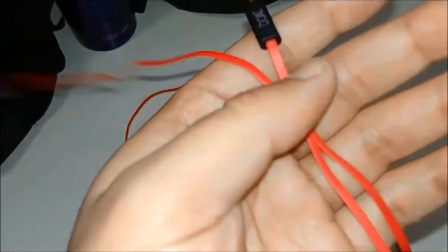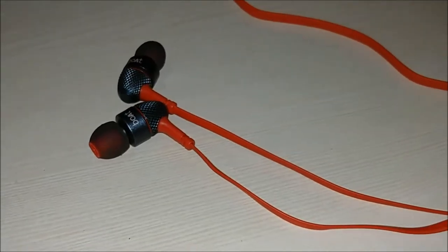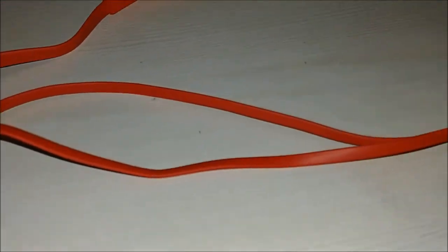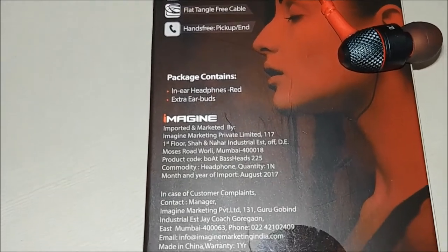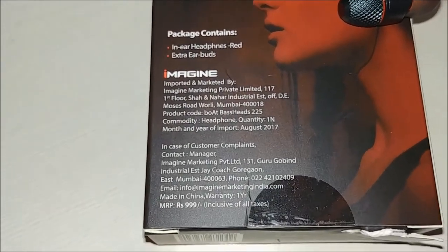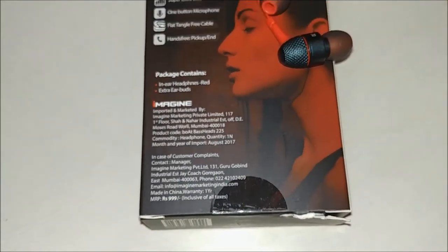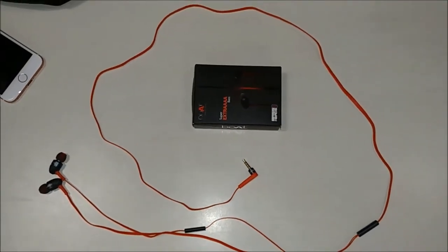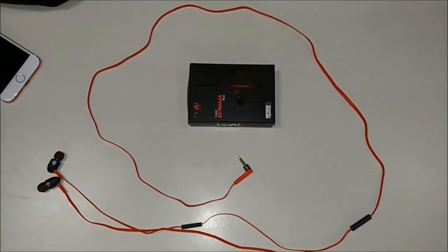Both earphones look sturdy and strong, though a little heavy, with a tangle-free cord. The cord has a mic but no call button. Since the earphones are made of metal the build quality is very good, ensuring they will last a long time. The company also provides a one-year warranty, and the wire is long enough as you can see.